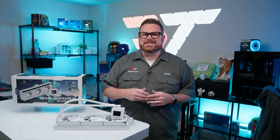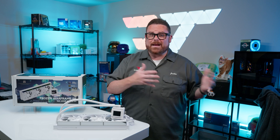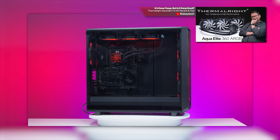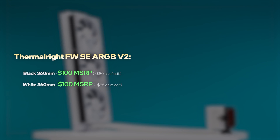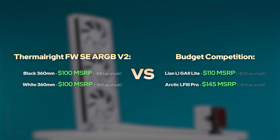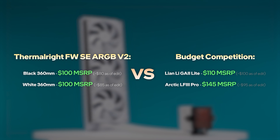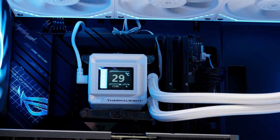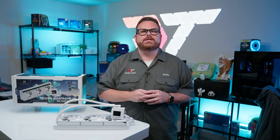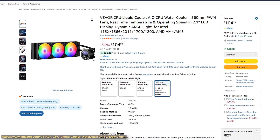We wouldn't be surprised to see more sizes available in the future, since 240 and 360-millimeter offerings have been kind of the baseline of most Thermalright coolers so far. But for now, the only options are white and black at 360 millimeters. Unlike the Thermalright AquaElite and Frozen Note, which hovered closer to $50 to $60, the Frozen Warframe SE sits in a much more competitive space and competes with coolers from well-known brands like Cooler Master and Corsair, but even more directly with popular budget-conscious performers like the Lian Li Galahad 2 Lite — our most performant sub-$100 AIO — and the Arctic Liquid Freezer 3 Pro. The Frozen Warframe SE does have an LCD, which tends to cost more than other brands.